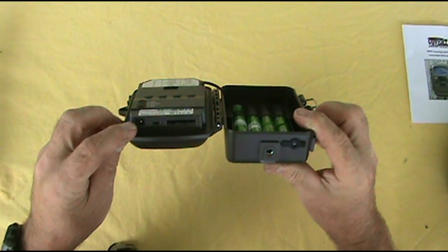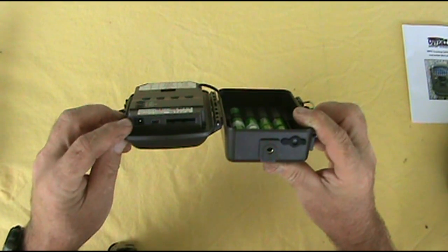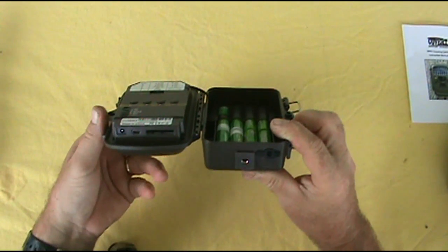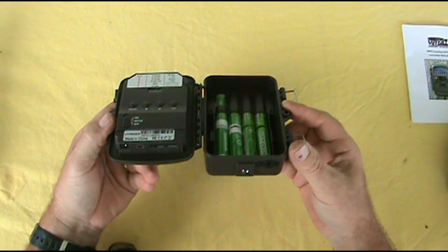Here's a power source where you can put power in, which did not come with a power adapter. You've got your USB port and you have an SD card slot, and you have to have an SD card in this unit before it will power on.